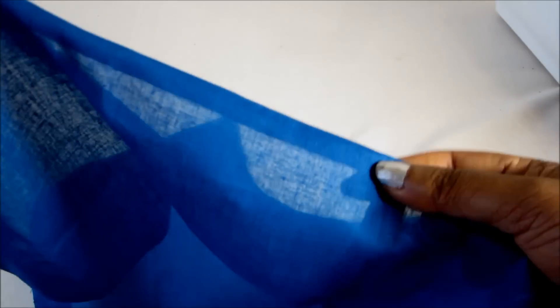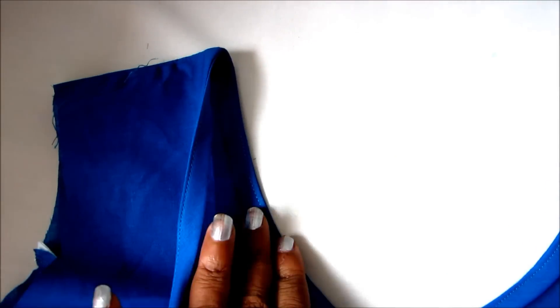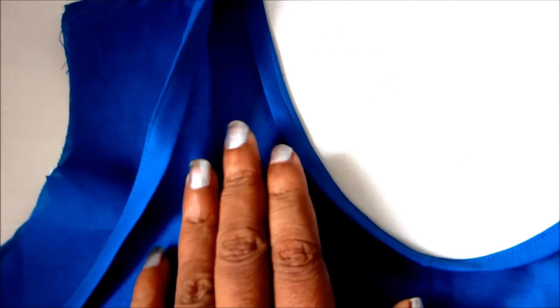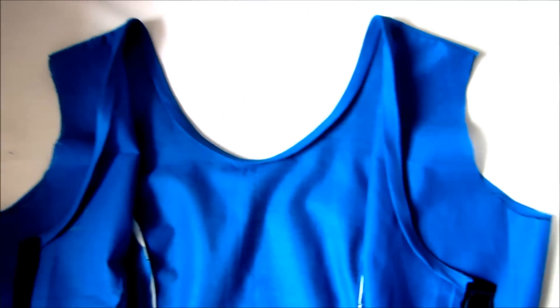You can also make the folds of the neckline. This is the wrong side neckline. This is the front and back panels. This is the princess cut blouse. You can also make your normal blouses.